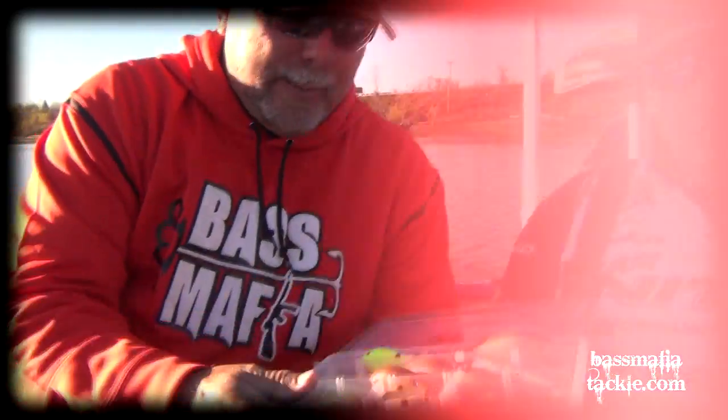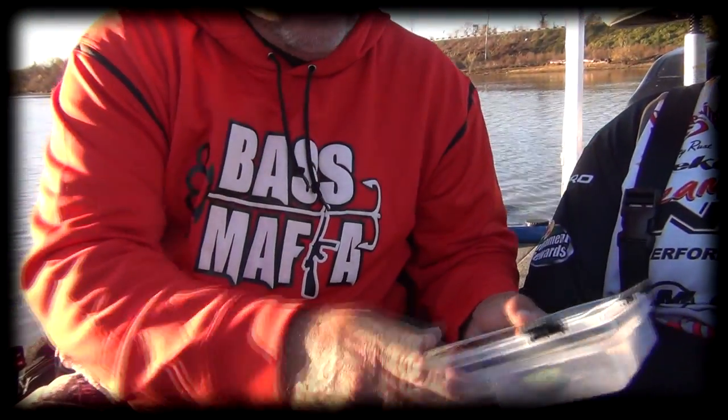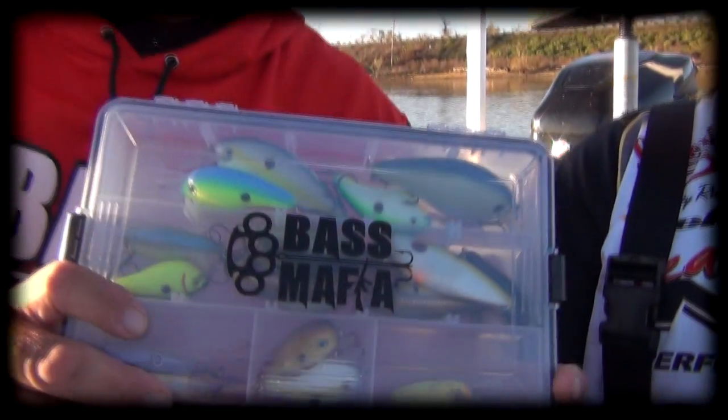This Bass Mafia box has just been really good. It's completely waterproof, and I just think the world of them. I don't think there's any that's made as good as a Bass Mafia box. So go get you one.